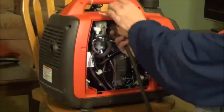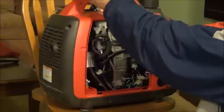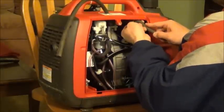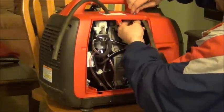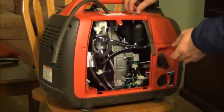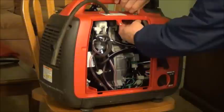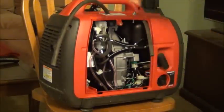I already drilled a couple of holes here. I am lucky because this thing will fit. By the way, this fuel line I got from the local garage for free.